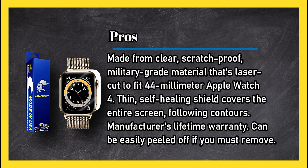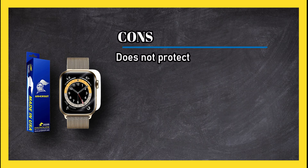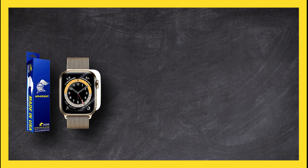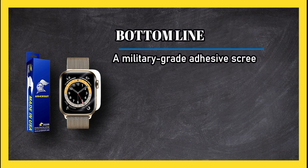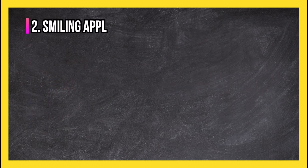Cons: it does not protect the watch's edges and sides — consider combining it with a bumper guard. Bottom line: a military-grade adhesive screen protector with self-healing material that covers the contours of the watch face. It can also be easily peeled off if you need to remove it.